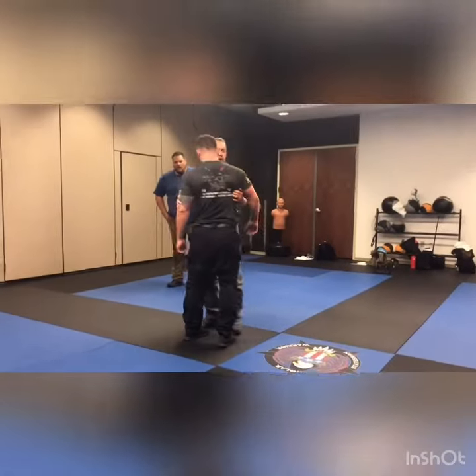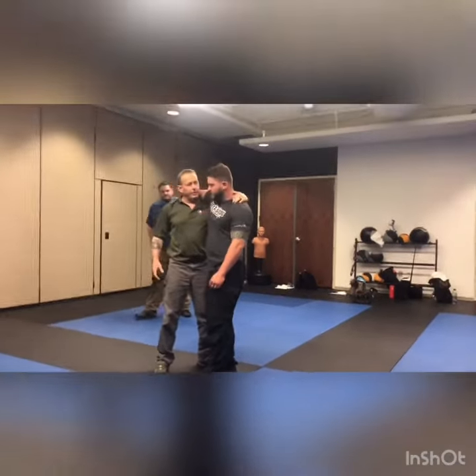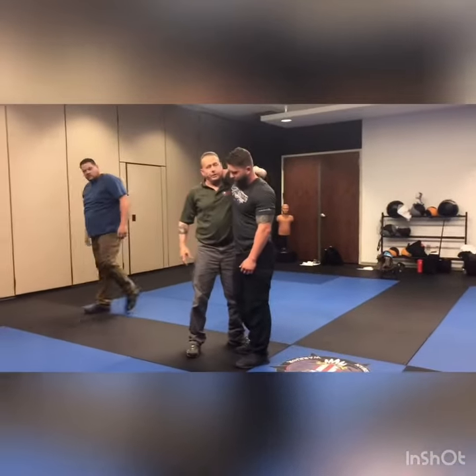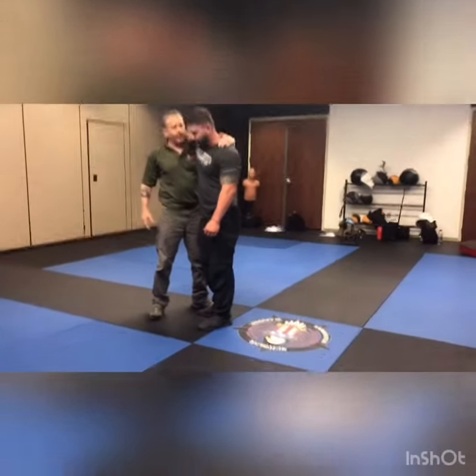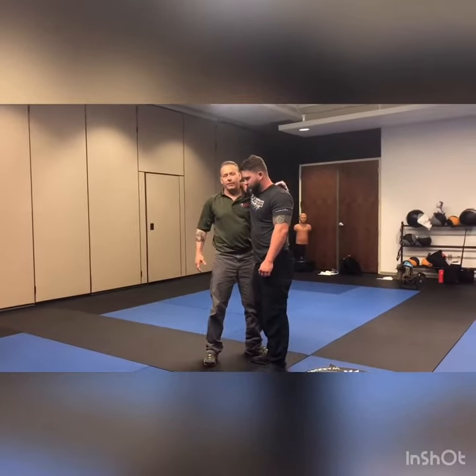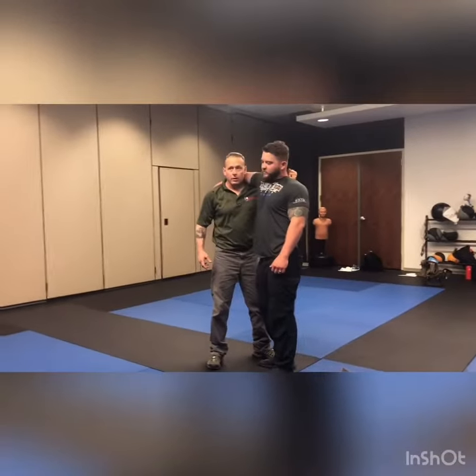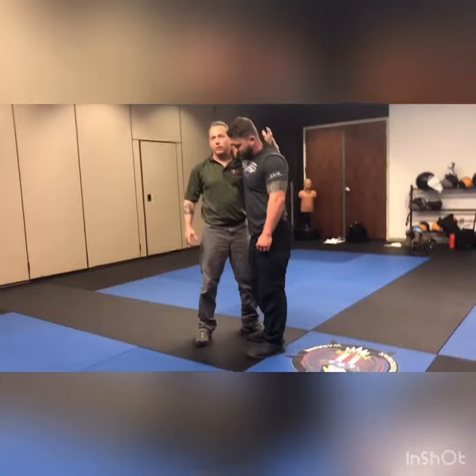So body lock — take that, guys. I have my underhook. First one here. Like I said, you can grab here. Just keep your elbow up. I like reaching across from here. Even if I can't grab that trap, I'll grab a pistol grip here and just pull it in there.